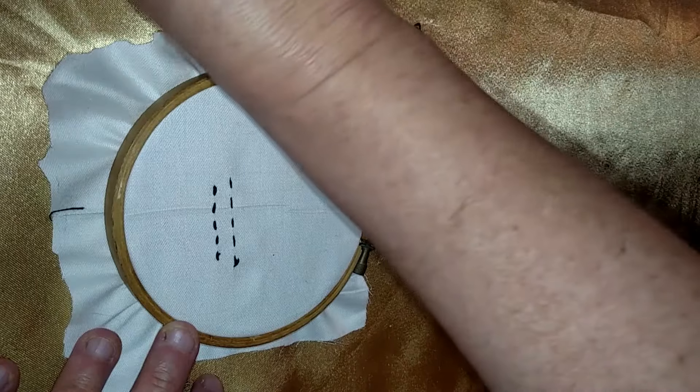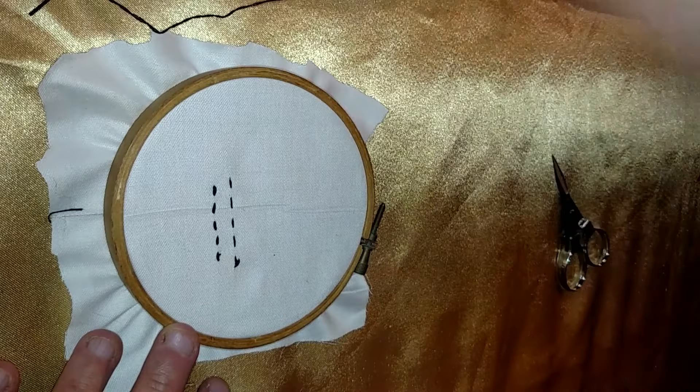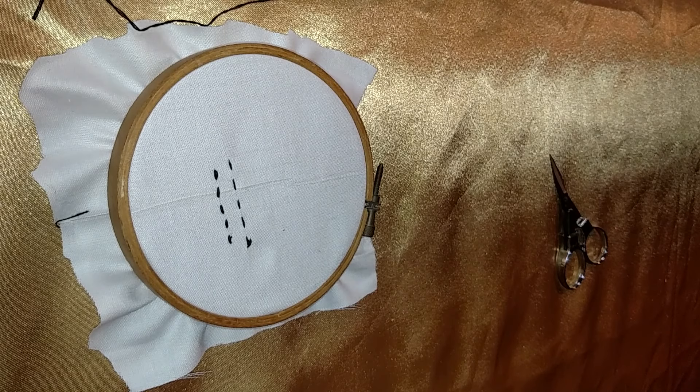When you thread it into the needle, you just kind of pinch it so it's flat to go through the hole — the eye of the needle. And that's all I have for today. Thank you for watching, and happy sewing! Bye!